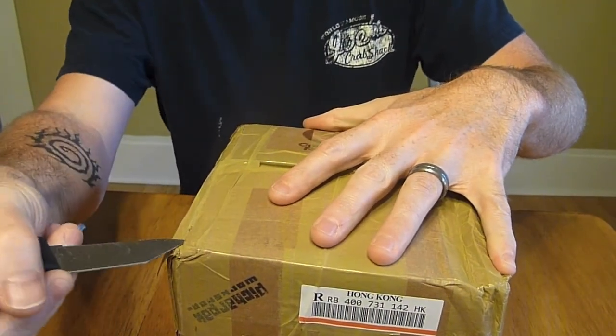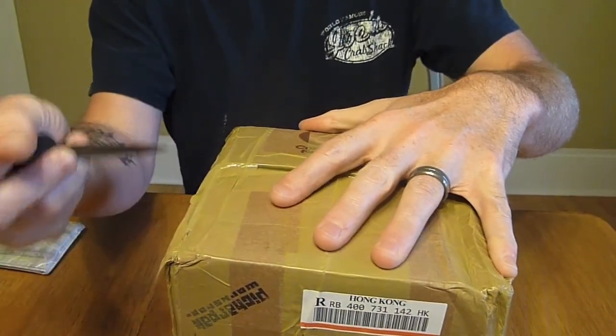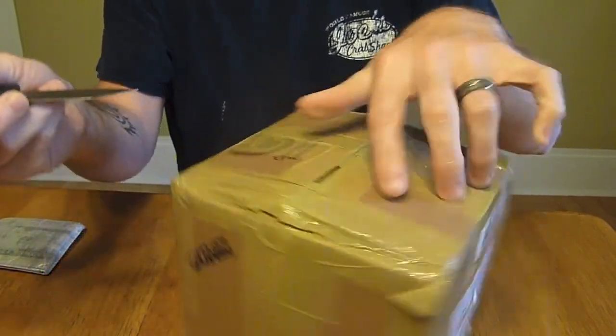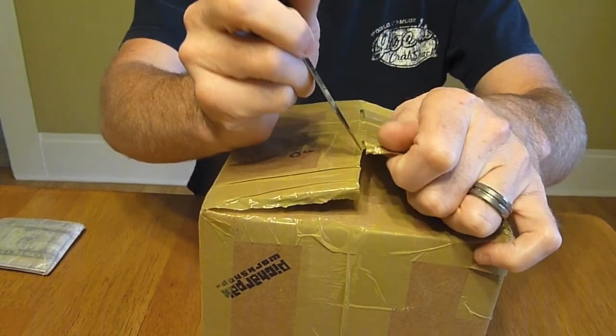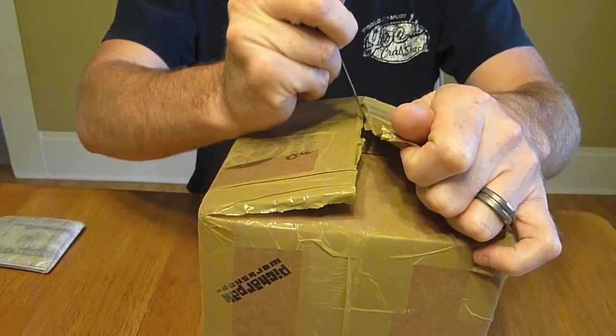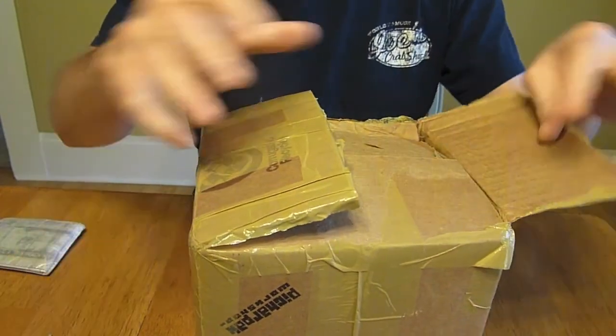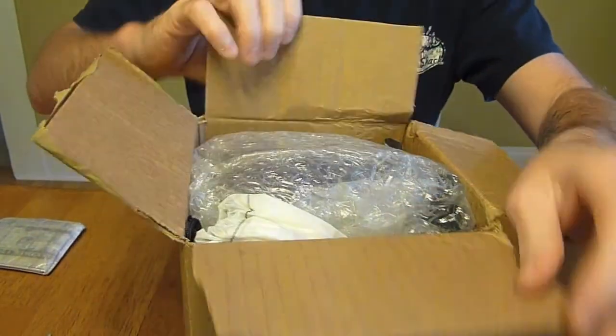While I'm unboxing I want to give a big thanks to Jason for sending this to me. Like I said, I bought the Wahbin Cuban Fiber Wallet about a year back. He sent me another one to check out — it's pretty cool. He uses a nylon Cuban fiber hybrid material and it's a pretty cool wallet. I'm excited to see what all he's got in here.